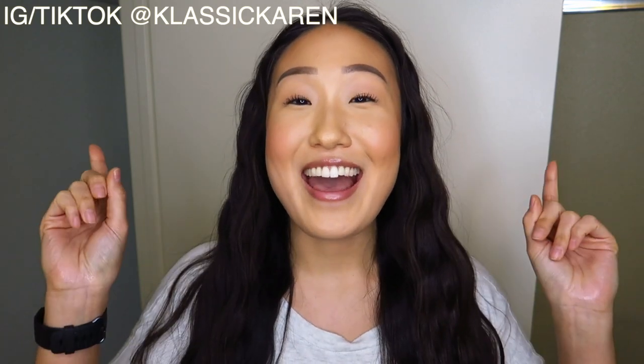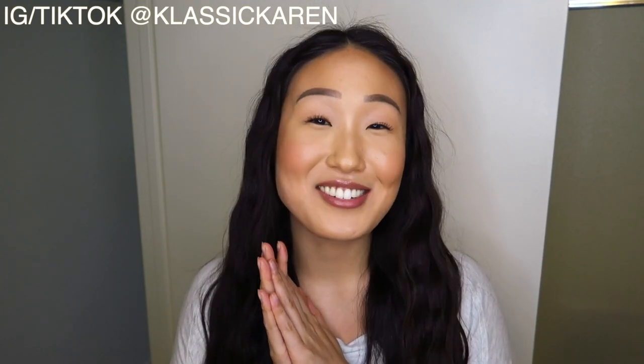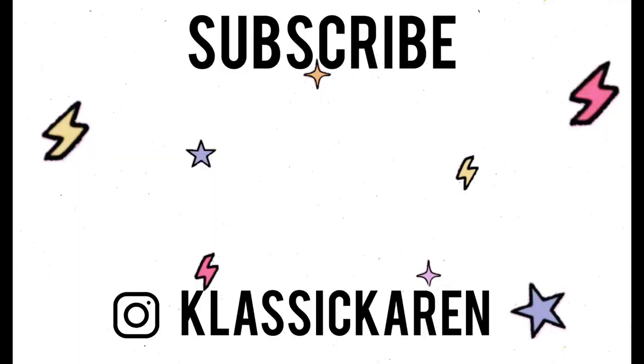I hope you guys all enjoyed this video and I hope it was helpful. If you guys liked it, make sure you hit the thumbs up button — it helps me out a lot. Also be sure to subscribe and hit that notification bell so you will never miss a video from me. I hope you guys have a fantastic rest of your day, and I'll see you guys in my next video.